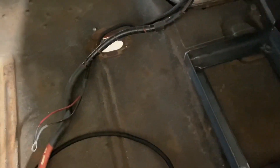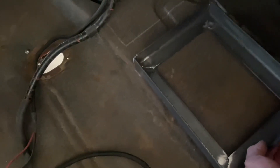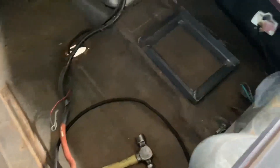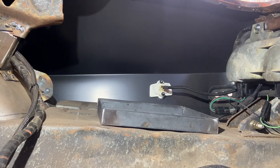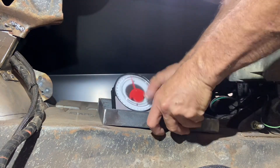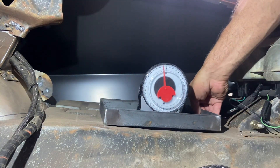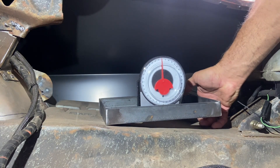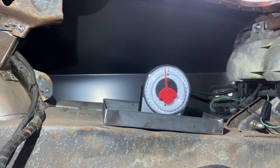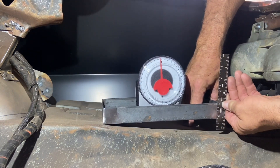Basically I just want to get it level — not really necessary but I like it that way. I'm going to use my angle finder and set zero. I'll raise it up until it reads zero degrees, then get a measurement of how long I need to make the leg. It looks like an inch and a half, so I'm going to bring the front end of the tray up an inch and a half taller than the back for a nice level battery tray.